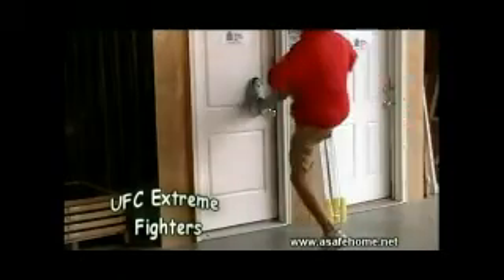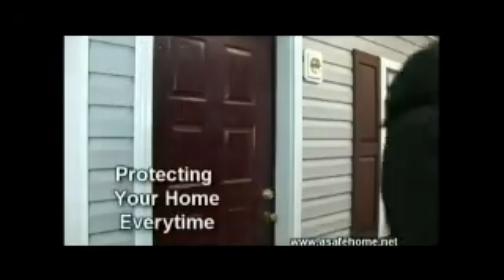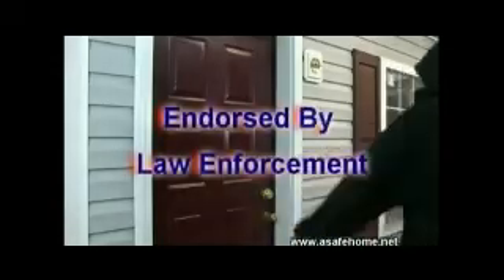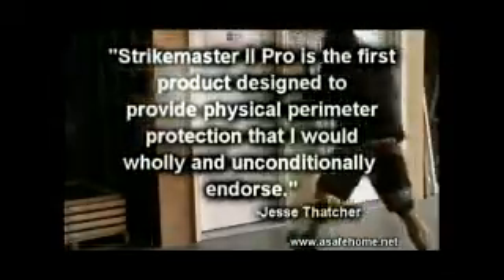In our research and engineering labs, Strike Master 2 Pro protects the home every time. Strike Master 2 Pro is endorsed by law enforcement across the country.